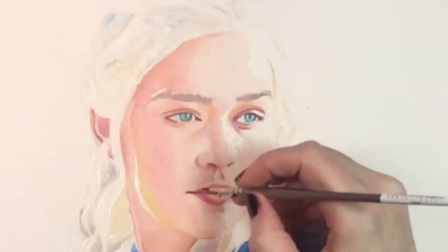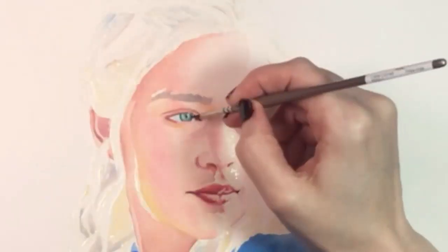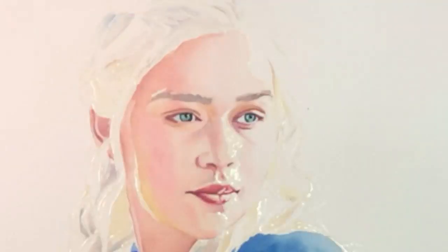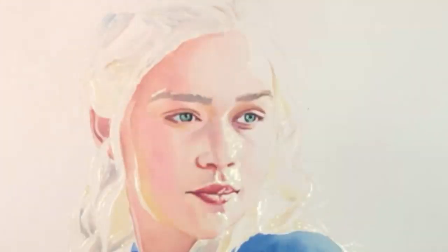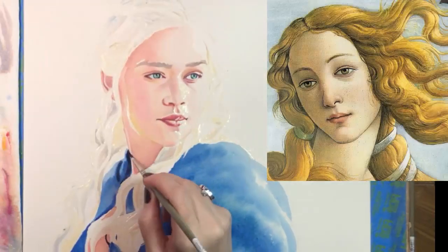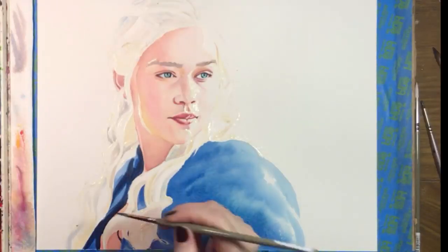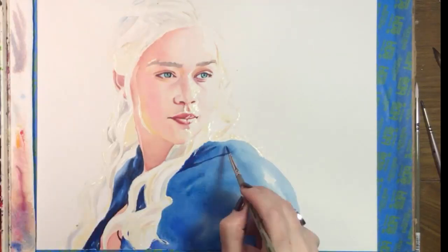Game of Thrones has a huge cast of characters and they all have fascinating faces. I could easily see myself painting most of them and having a great time, but Daenerys looks like someone Botticelli would have wanted to paint and I wanted to paint her too. Also, I painted a lot of men this year and I was dying to work on an unlined feminine face.